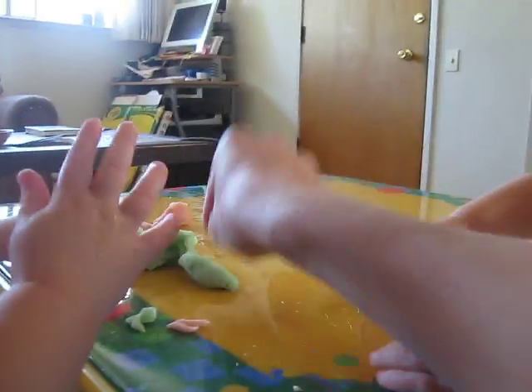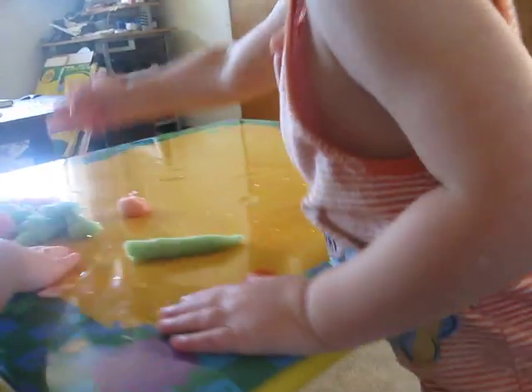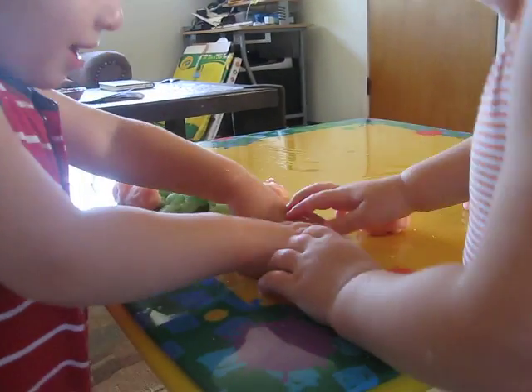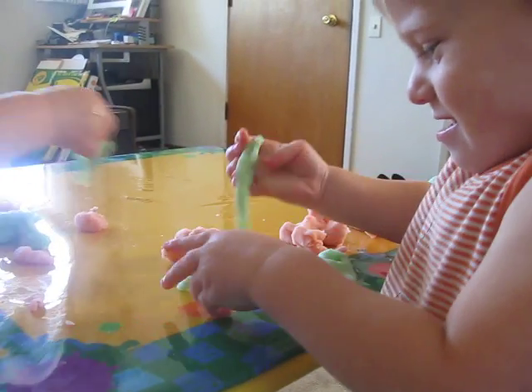And if you want to make, let's say, like a long thing, here we go. Roll it like this. Good job, you'll get it. You roll it. You stretch it.